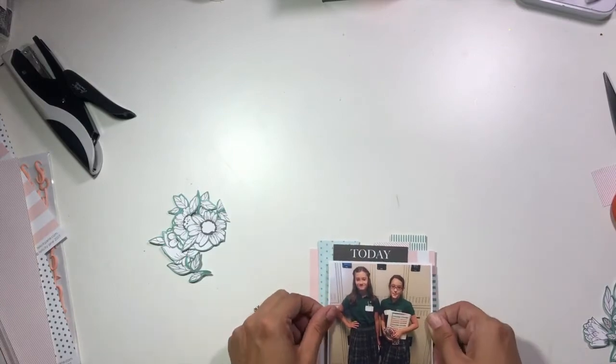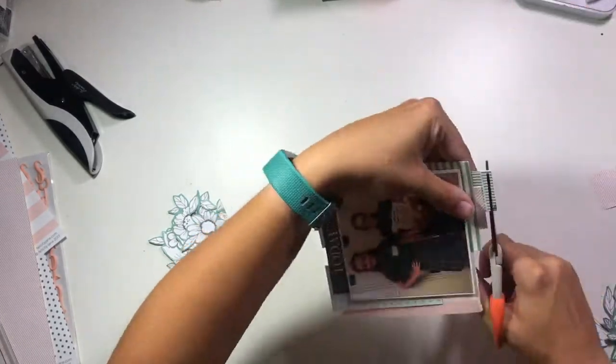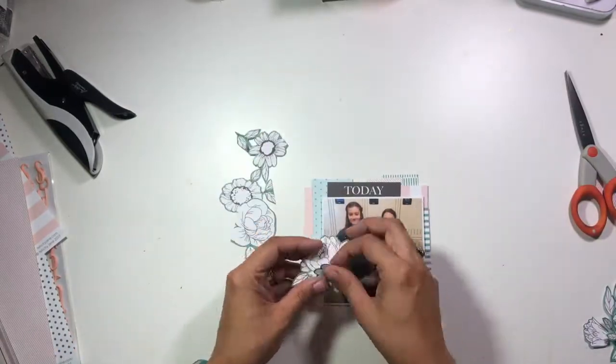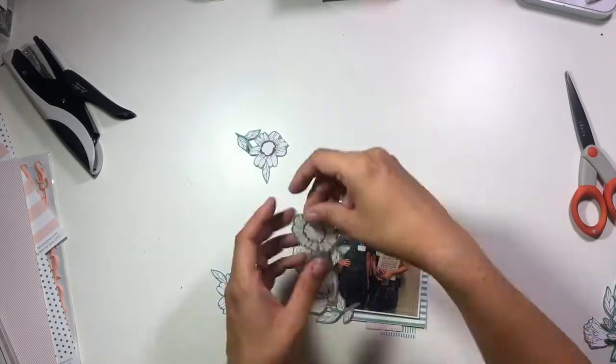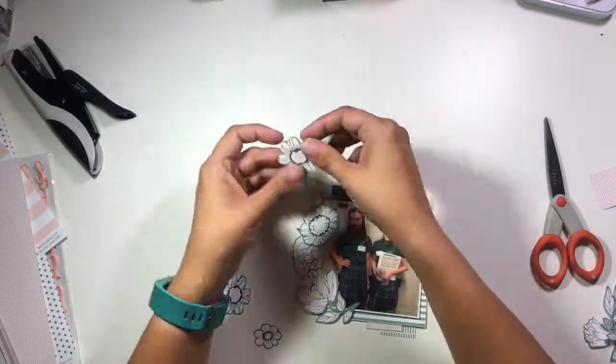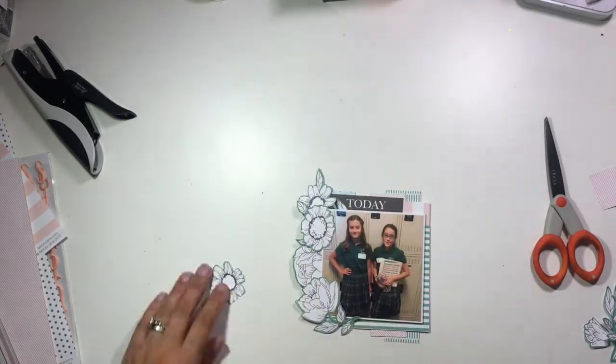I'm going to put my photo on some dimensional fun foam adhesive so that it stands up off those photo mats just a little bit. Then I'm going to work on arranging all of my flowers on the left side — this is kind of the same element that Jen used on the edge of her photo.